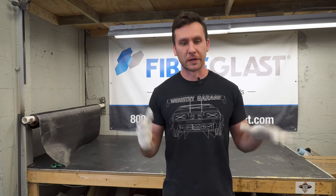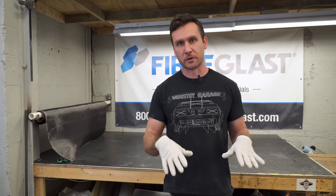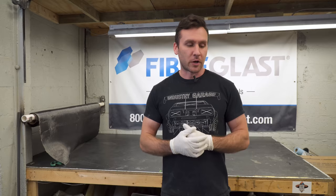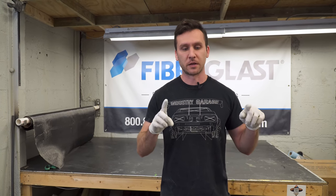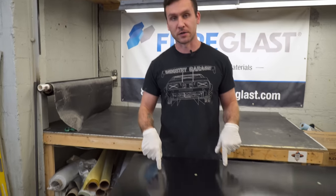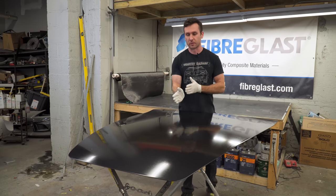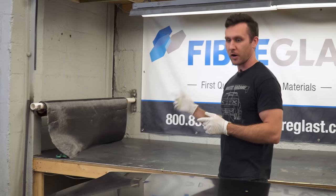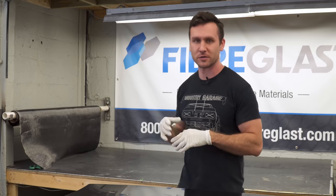There are multiple ways to lay down your first layer of carbon. You can lay down a layer of epoxy first and lay the carbon on top, or lay the carbon first and put the epoxy on top. It's a little easier to make your weave perfect by going carbon first. We want the weave to be straight, not wobbly. We're going to measure out our carbon first, lay it down, and start mixing some System 2000 and 2060 Hardener.